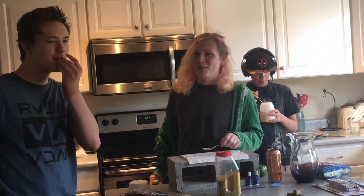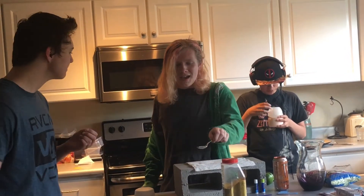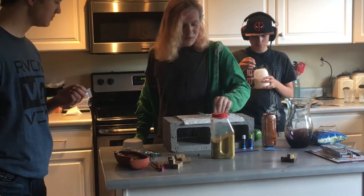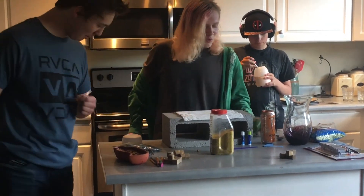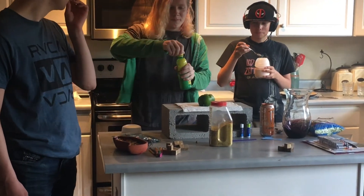Hello and welcome to your daily cooking show. Today I'm going to be showing you how to make lemon pepper. First you want your green pepper, then lemon juice, and now you have your lemon pepper.